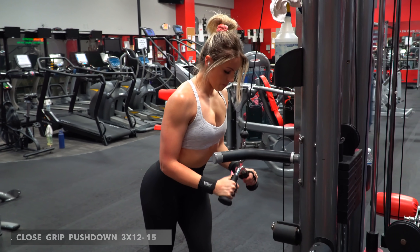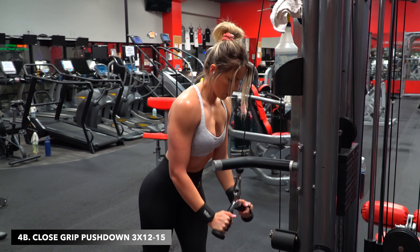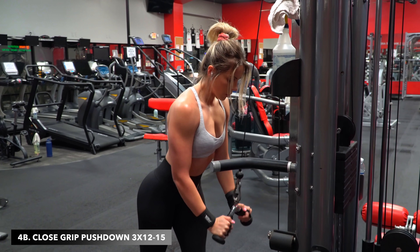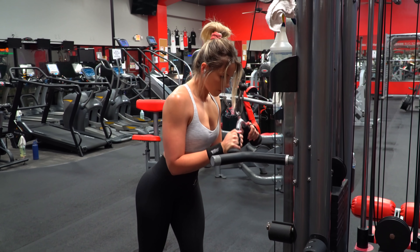And for the triceps, we got my favorite cable variation — the close grip V-bar attachment push down. The rep range is 12 to 15 per set.